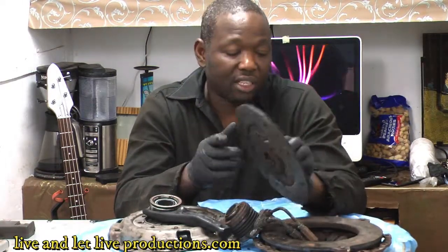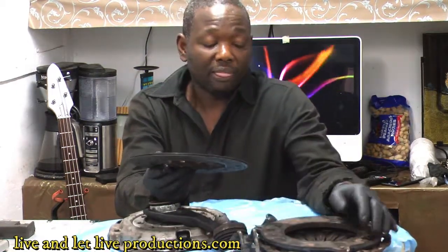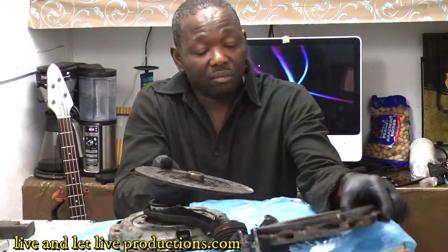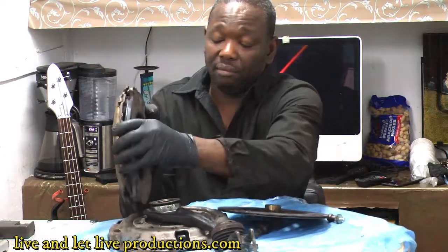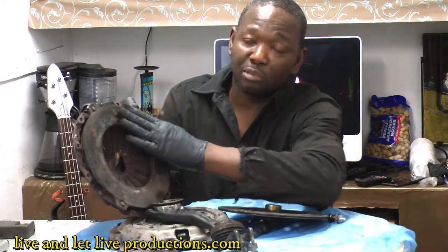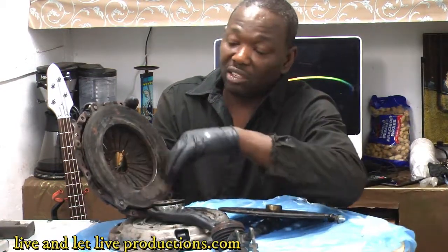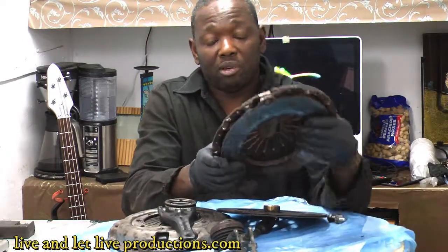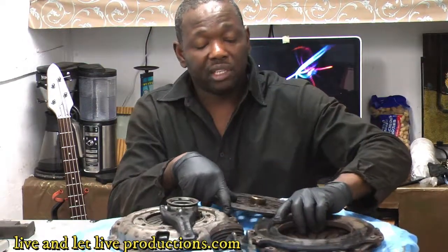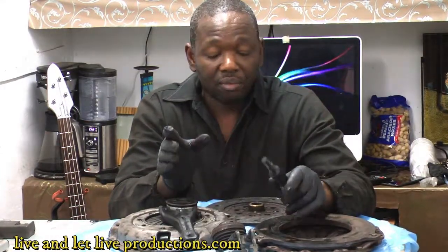When the clutch starts to slip, the car is just going to rev out until finally it won't move at all. That's what happened to this car — there was no power, you could drive it but only up to about 40-50 RPM. You can see the impression on the disc where it's been grabbing and overheating, because the rivets started eating into the pressure plate.